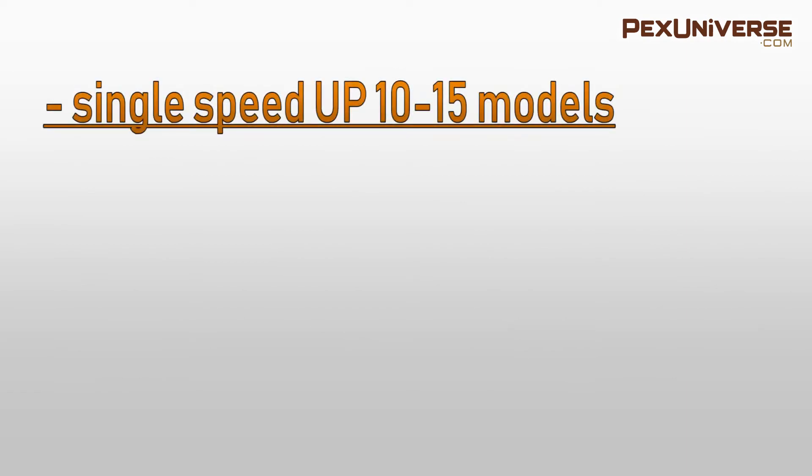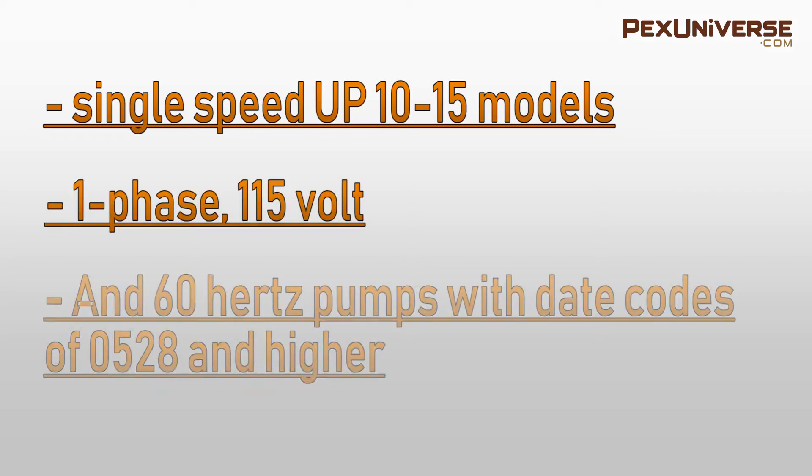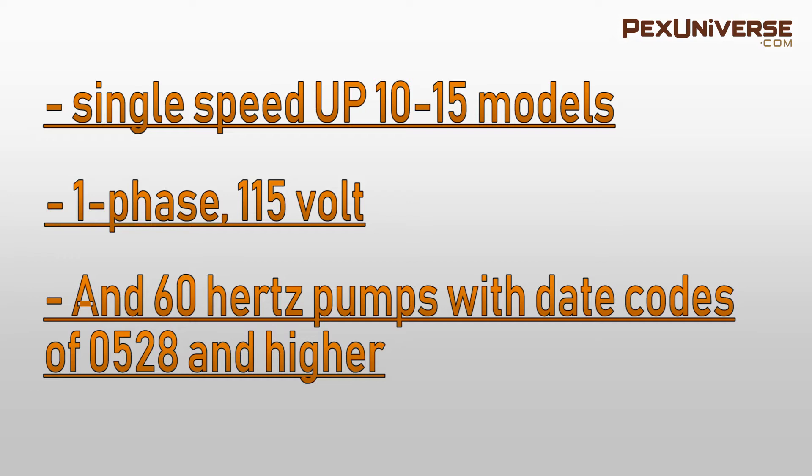The applicable UP models include all the following: single speed UP 10 to 15 models, one phase 115 volts, and 60 Hertz pumps with date codes of 0528 and higher.